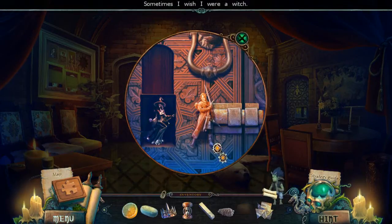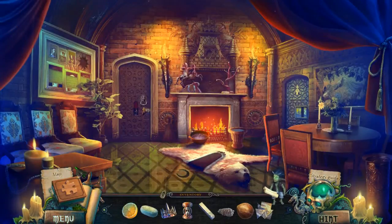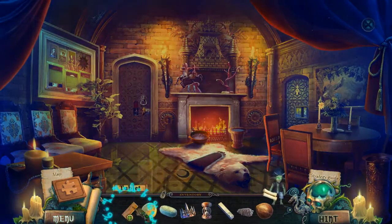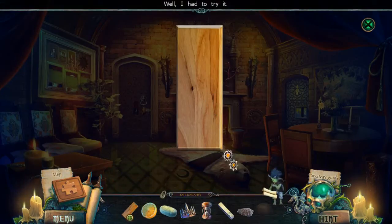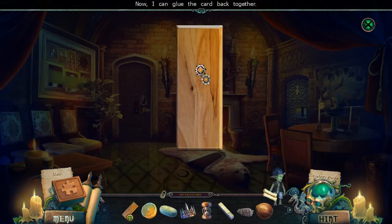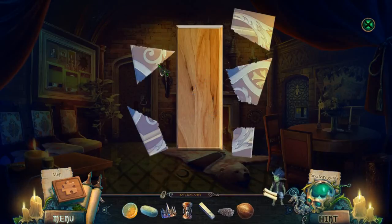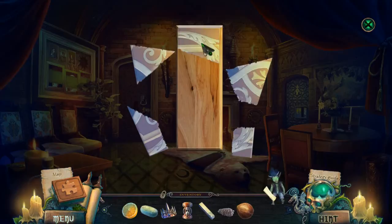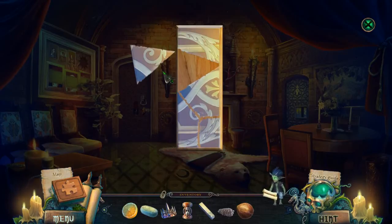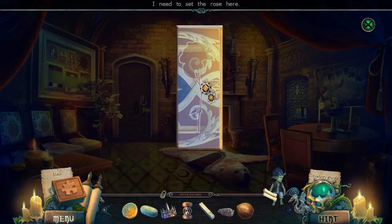No, no, no — that doesn't work. What about over here? No, that's not going to work. Oh, this is where I'm supposed to do something. I can now glue the card back on. Oh, maybe it's these ones — let's see. That's got to go up there, and there, and there, and one more. But I still need the flower though.